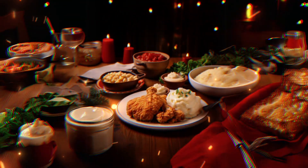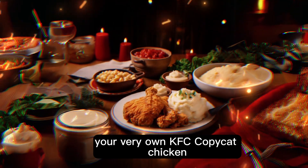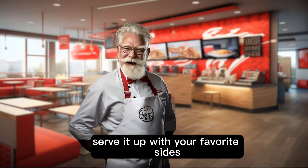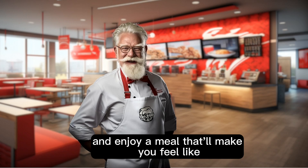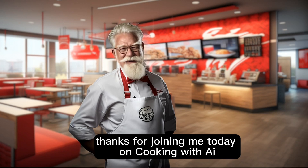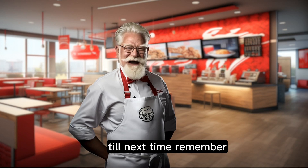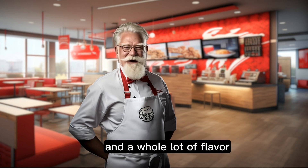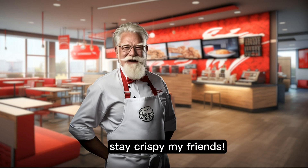Let it rest on a paper towel to absorb any excess oil. There you have it, ladies and gentlemen — your very own KFC copycat chicken made with love. Serve it up with your favorite sides and enjoy a meal that'll make you feel like you're right at home in Kentucky. Thanks for joining me today on Cooking with AI. Until next time, remember the secret ingredient is always a sprinkle of joy and a whole lot of flavor. Stay crispy, my friends. Bye!